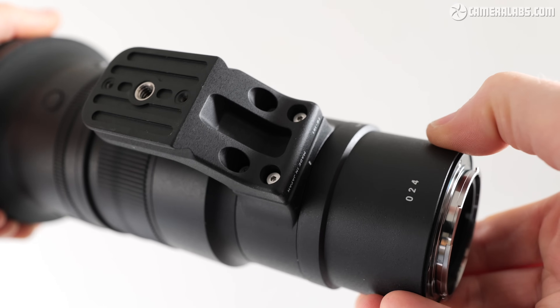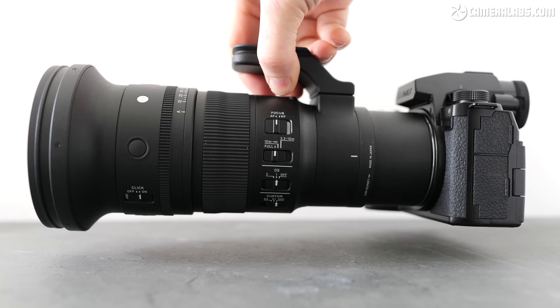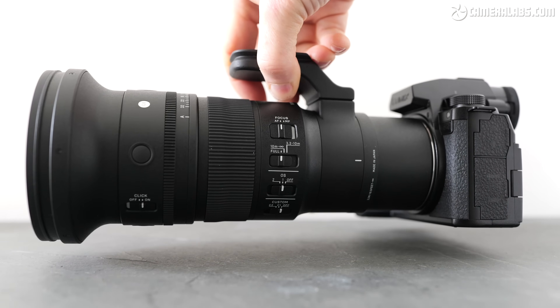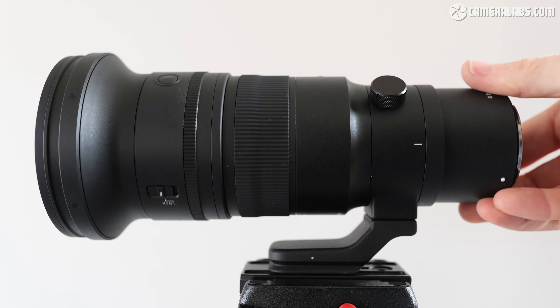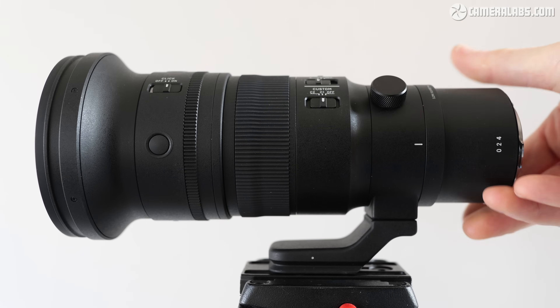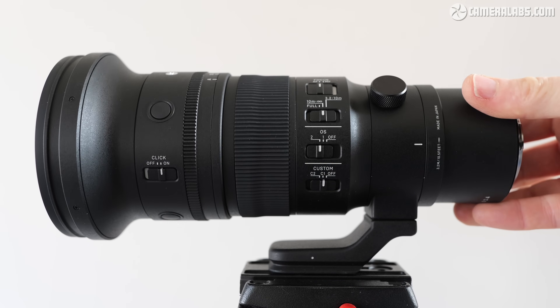The foot can be removed to save a bit of weight, but I left it on to double as a handle, albeit quite a tight one for those with larger hands. The collar remains integrated, allowing the barrel to rotate inside, with useful notches and feedback at 90-degree intervals.